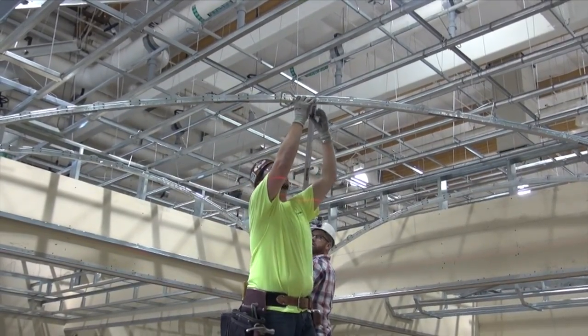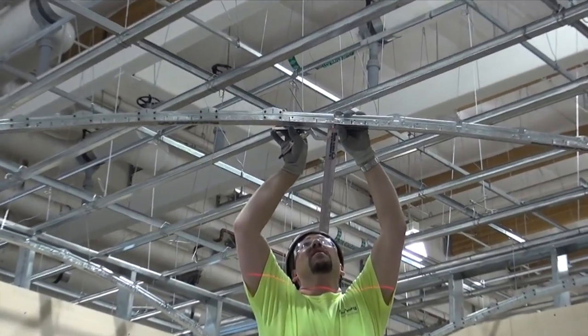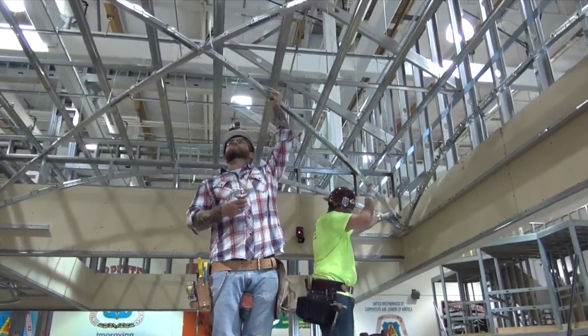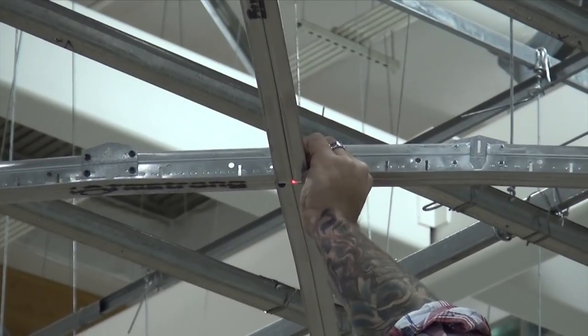After we come out of the two remaining corners with our groin radius mains, all of the radius framing for our vault will be finished. Proper attachment of these two final mains will help to center our installation perfectly, with our plumb laser following the ground markings.